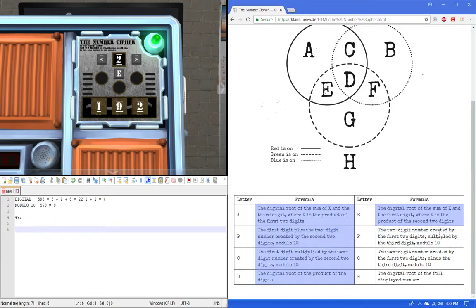Rule G: the two-digit number created by the first two digits minus the third digit. So we have 49 minus 2, which equals 47. Mod 10: take the rightmost digit, which is 7. And that's our answer.